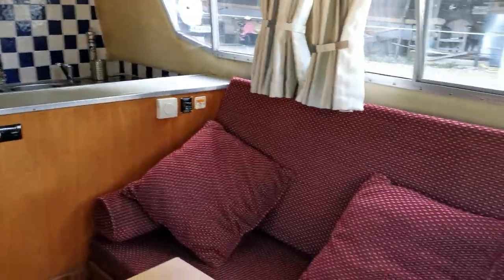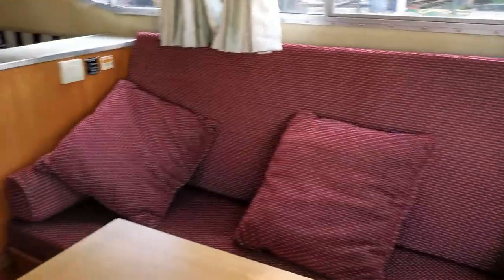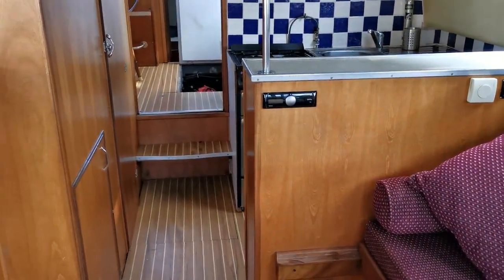Welcome back to BoatShed Norfolk, on board this Aquafiber 38 which is new on the market today.